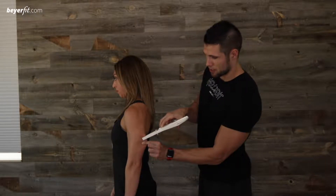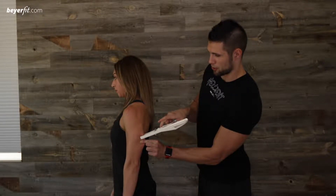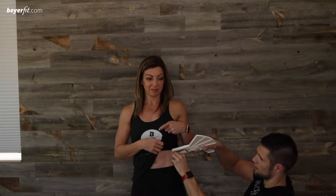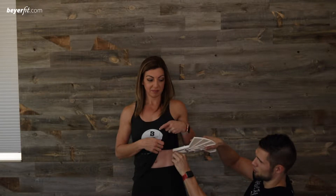Then you're going to take your measurement about a half an inch above where you're pinching. Our second site is the suprailiac, so you're going to find the top of the hip bone, go up about an inch, press in, pinch the skin, pull it out, and again you're about a half an inch away from where you're pinching.